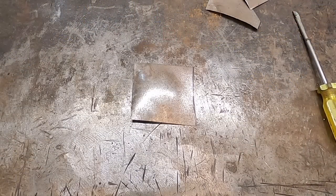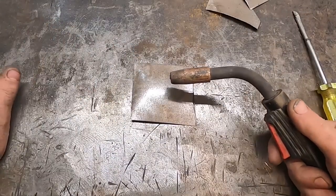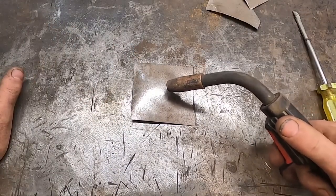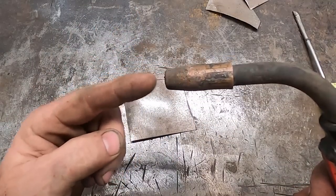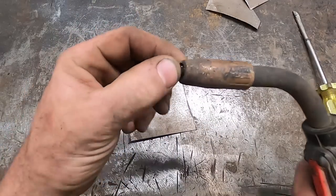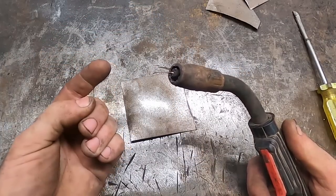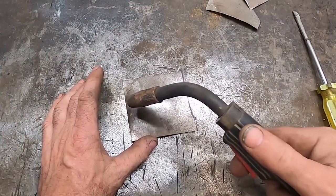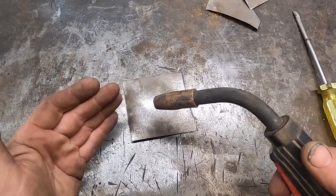We're gonna go heat setting A, and we won't worry about wire speed just yet. The one thing to know: if your wire speed is wrong — if you're welding and you find the wire is burning into your tip and getting stuck and welding itself in there, your wire speed is too slow. If you're welding and it feels like it's pushing, then your wire speed is too fast. That's kind of how I distinguish between those.